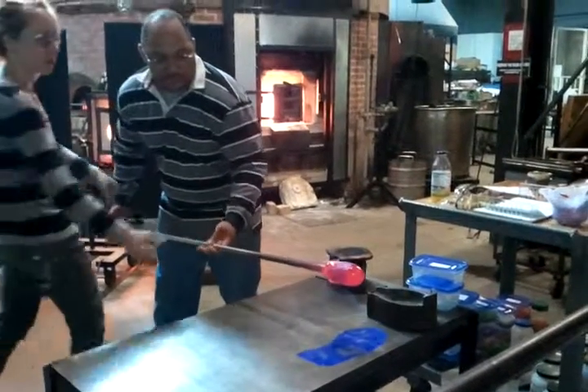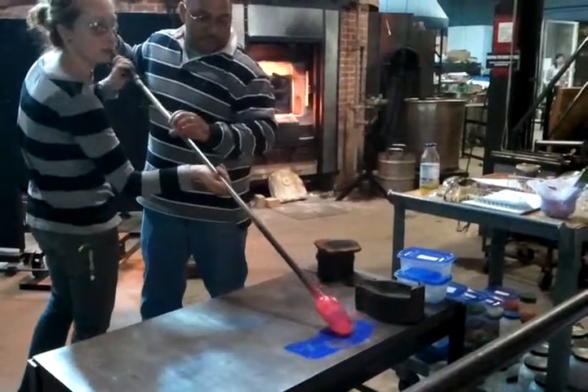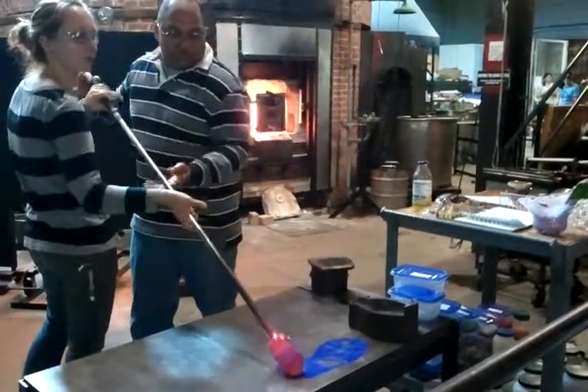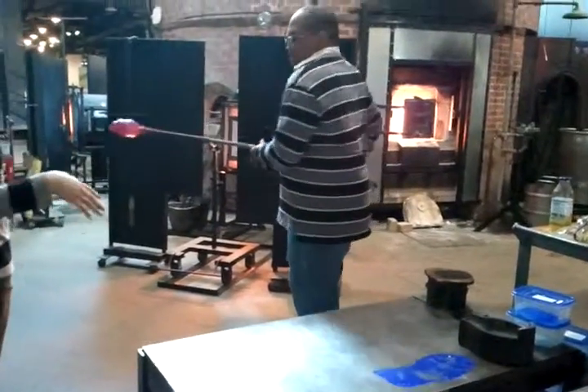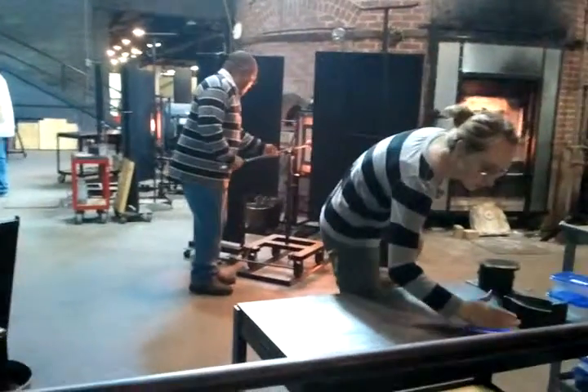We're going to put a little bit on the bottom here. We're going to get it hot. We're going to warm that boat up in the middle. We'll turn it off — we'll be right back.